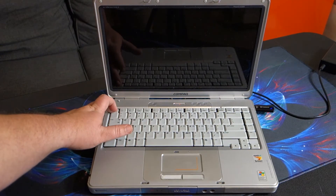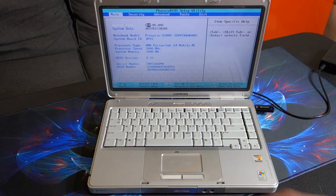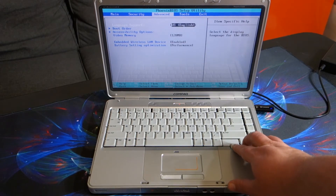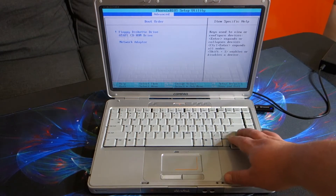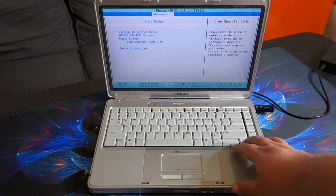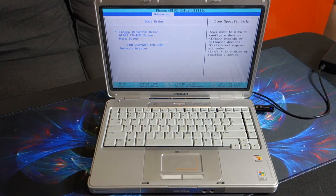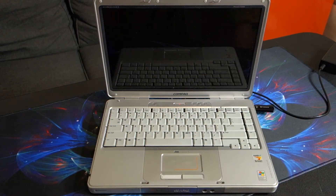While it's powering on we're going to hit the Escape key. From here we're going to go down to the bottom where it says Enter Setup. In here we're going to go to Advanced, then down to Boot Order. There's a little plus sign next to where it says Hard Drive — we're going to click on that and it gives us our two options. We're going to select the JetFlash and then hit F6, which should move it up our list. Then we're going to hit F10 to save and exit, and it will reboot.